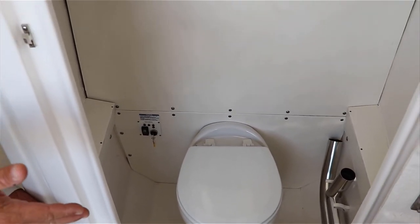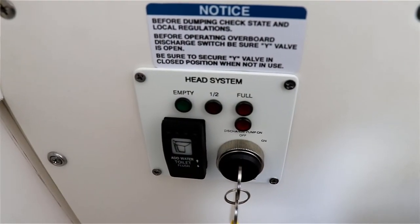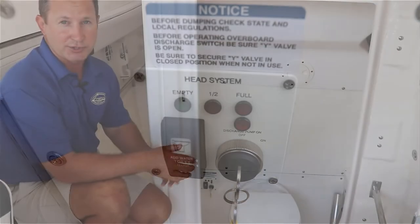You're going to do what you have to do, then you're going to hit the switch to empty it. It's going to empty and go down into a holding tank in the back, which I'll show you in a little bit.